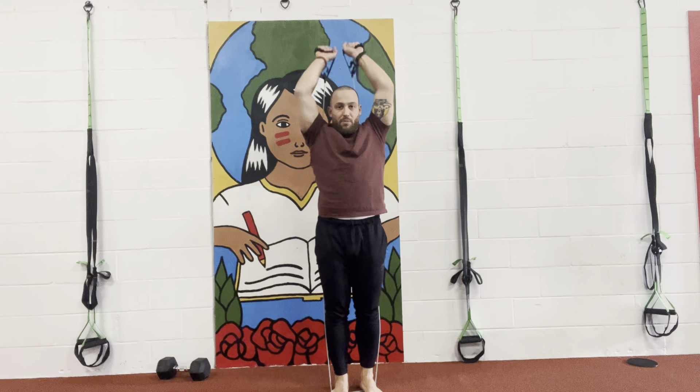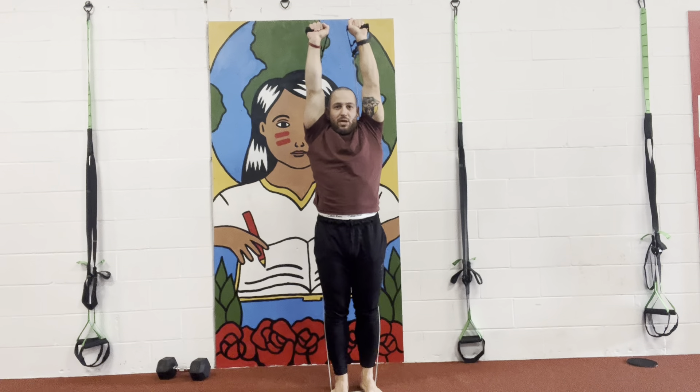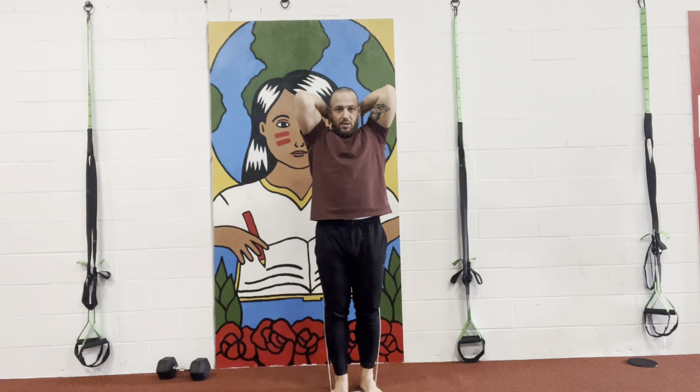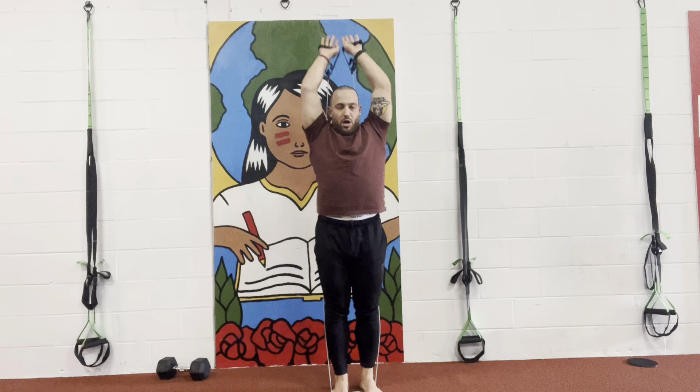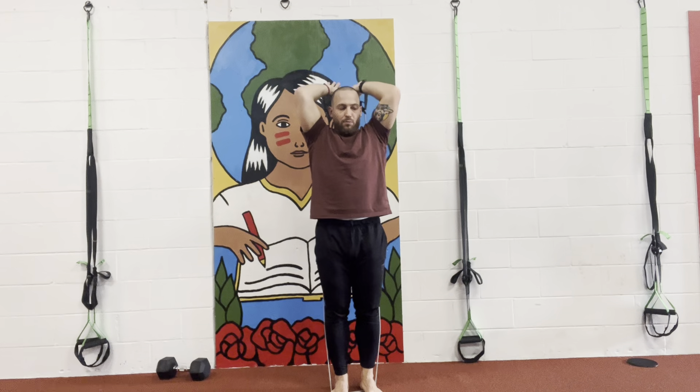What I want you guys to do here very simply, we're gonna come up, push, squeeze, and down — keeping elbows together. Up, squeeze, and down. Keeping elbows together, up, squeeze, and down.